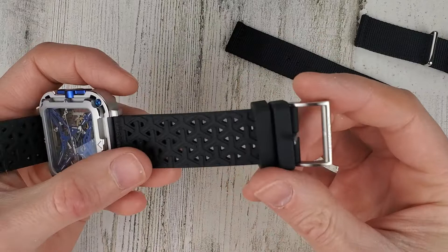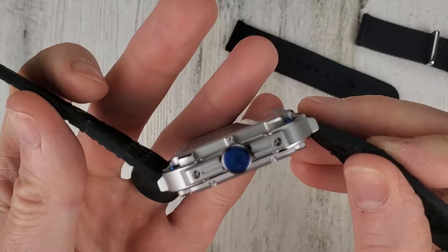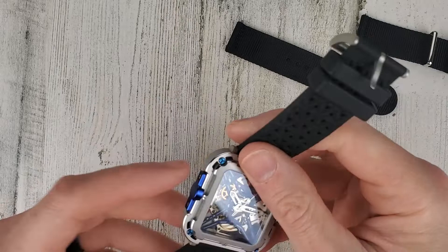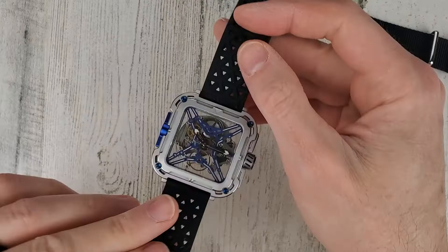There's a mixture of brushed and polished surfaces and you have these blue highlights. The crown is signed, and some of the other models have a Gorilla engraved in here because it's the Series X Gorilla. These are quick release straps. You can almost wear this with the movement facing out if you really wanted — upside down, I guess. Whatever floats your boat.